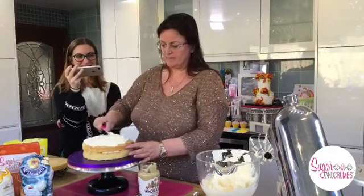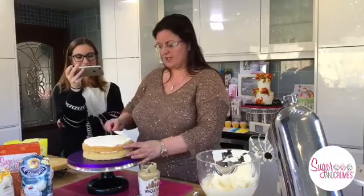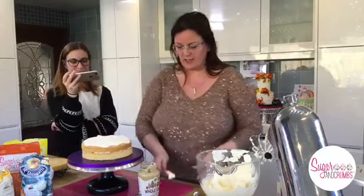We're just putting the layers of cream on. Christine says she loves lemon curd in cakes - you could do that instead. I love lemon curd too, it's my favourite, but I thought peanut butter would go nicely with the salted caramel.